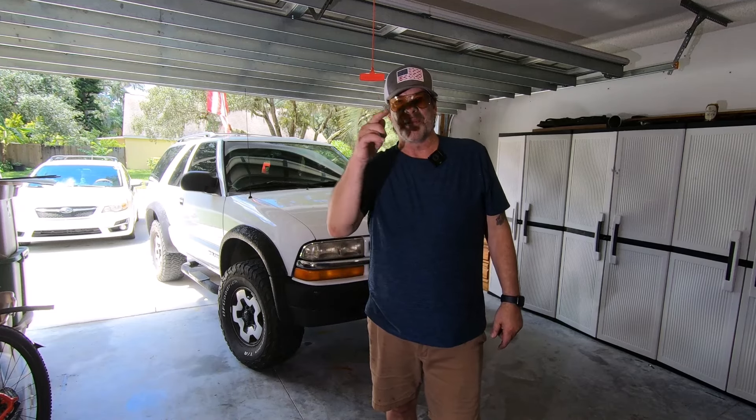All right guys, that's today's video. I'm loving it - this thing is just coming around so nice. I'm just enjoying this beast. It's such an older vehicle but I just love driving it and this just made it 50% more enjoyable to ride in. I appreciate it guys - like, comment, subscribe, and we'll catch you on the flip side.